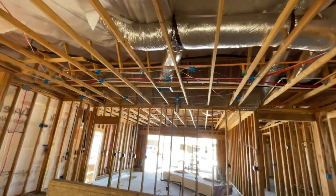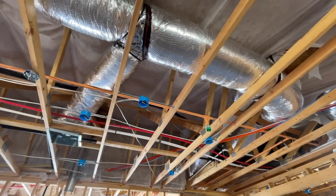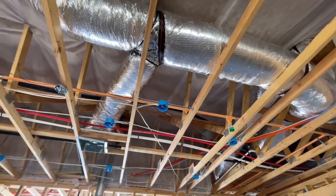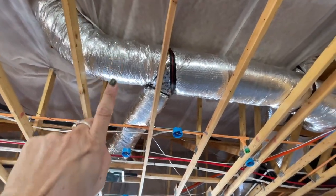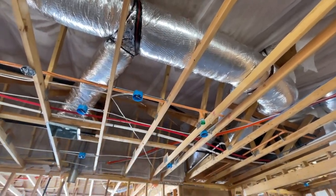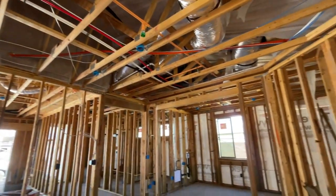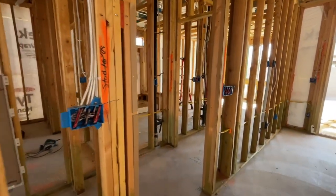And there are also three pendant lights up here. Once we do the frame walkthrough, they're going to insulate the home. Right here, they're going to spray insulation into these little white cloth things to make it even more insulated. And then once the insulation's up, they will do drywall.